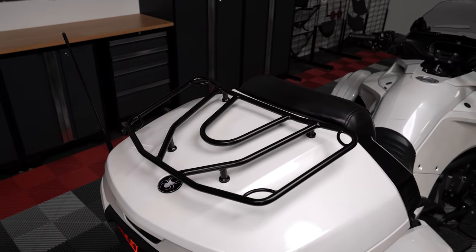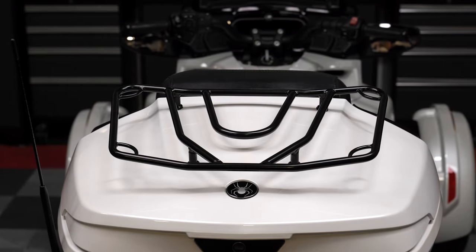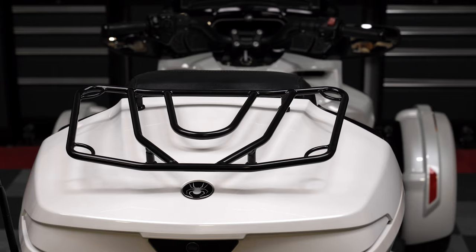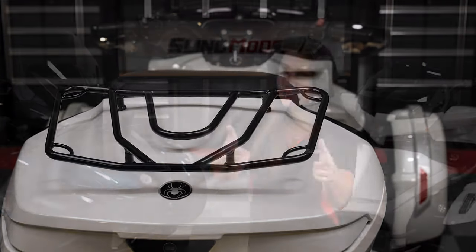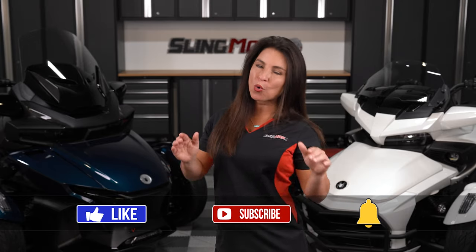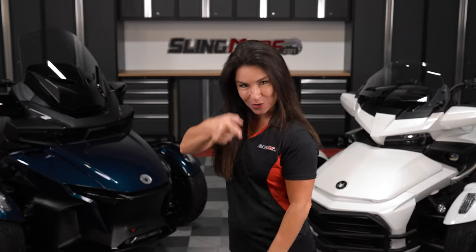And there you have it folks. Now if adding some additional storage space to your Spyder is on your mod list, head over to slingmods.com today, or click the link in the description below to grab a luggage rack for your ride. And if you found this video helpful, feel free to give us a like and make sure to subscribe to keep seeing cool content just like this. I'm Jen and we'll see you out on the road.